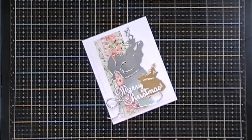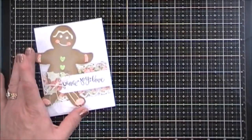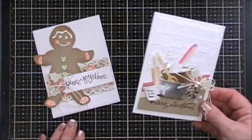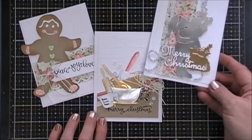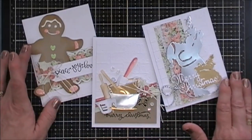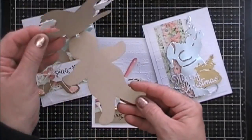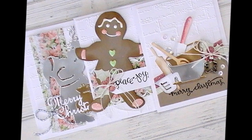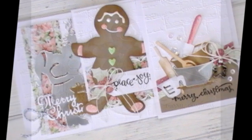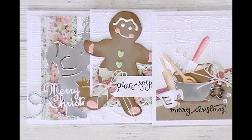So this is A Sweet Christmas collection by Sharon Sewell, and it's available over at Spellbinders. It is so fun and so cute. If you like what you see and you're interested in it, I'll leave links below in the description area. And I encourage you guys to join the blog hop — there's a prize that's going to be given away, so check out the Spellbinder blog for details on that. But thanks so much for joining me guys. I wish you a fantastic day and we will see you again real soon. Bye-bye.